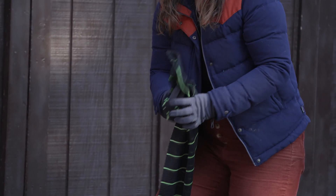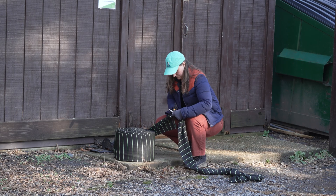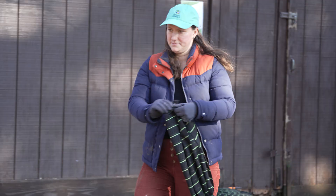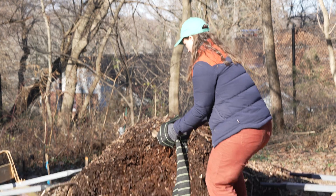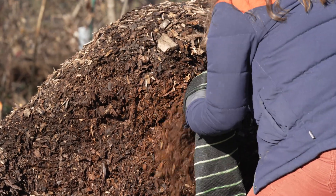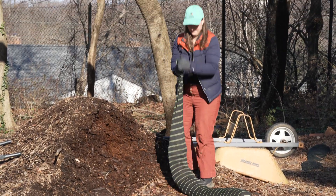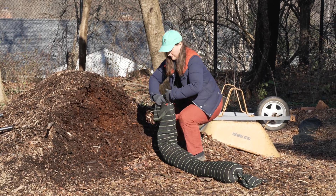To begin, tie a knot at one end, unroll the desired length, and use scissors to cut the fabric. Then you fill it up. We're using wood chips, but you can also use compost. Scoop the fill material into the tube until it is full, shaking it down as you go, then tie a knot.